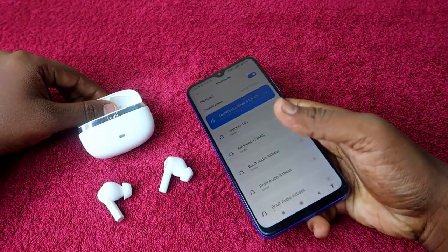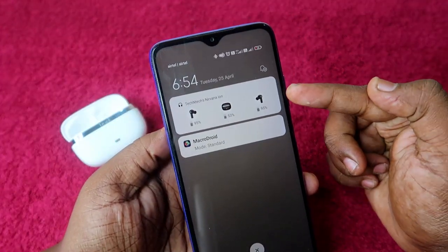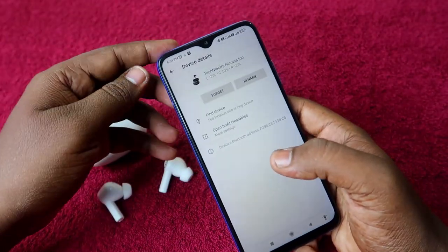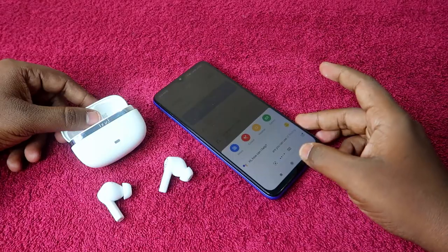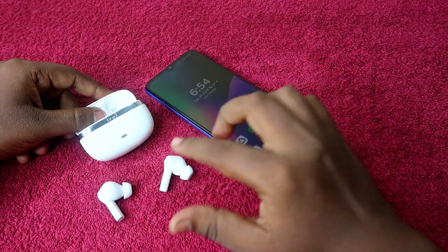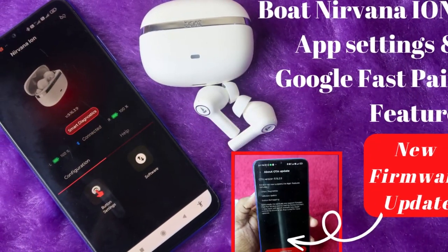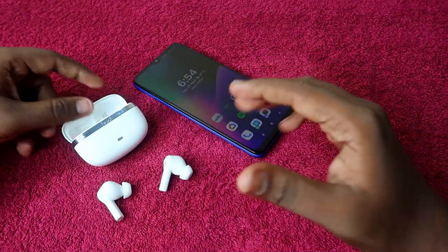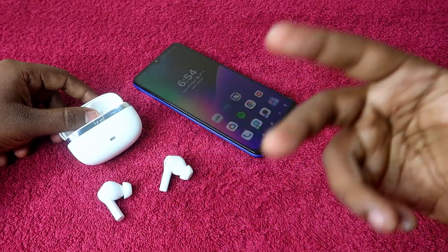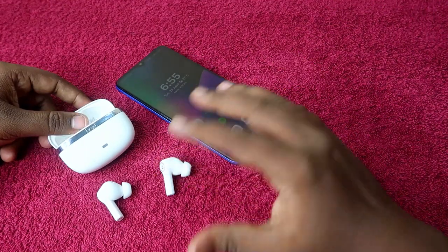Once linked with Google Fast Pair, you can easily see the earbuds and case battery right from the notification panel on your Android smartphone, and use the Find Device feature. We've already posted a video about how to connect the boAt Nirvana Ion to the boAt app and Google Fast Pair — the link is in the iCard. Resetting the earbuds can definitely solve left or right earbud pairing issues.